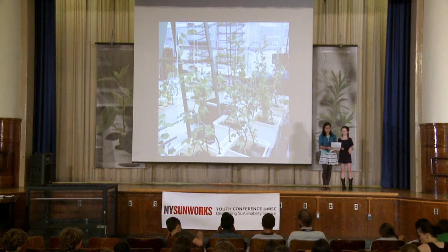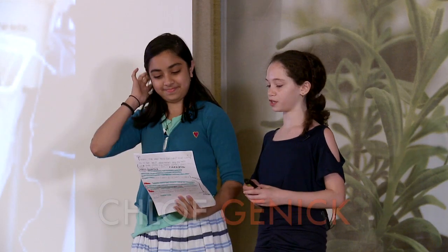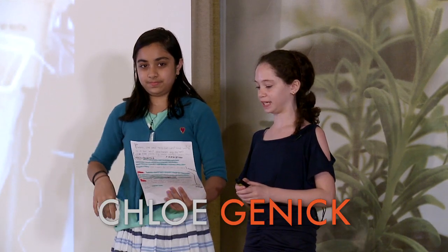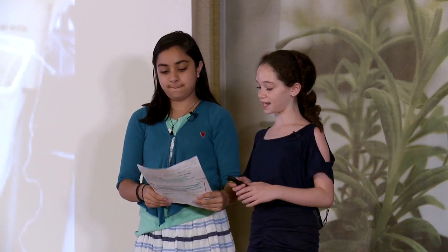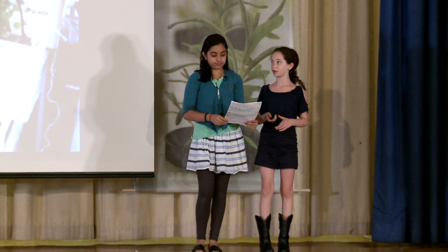My name is Chloe Janik and this is my partner Heva Mirza, and we're in Hillary and Jill's fifth grade class at MSc. Heva's going to tell you a little bit about our system that we worked on this past year, and then I'm going to be talking to you about how we got started on our project.